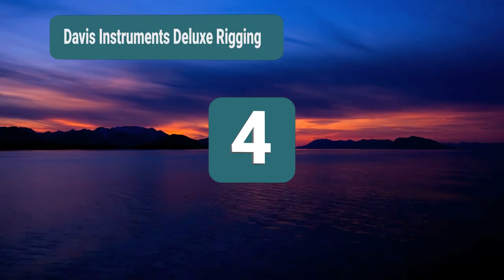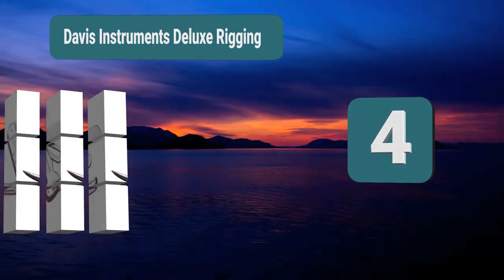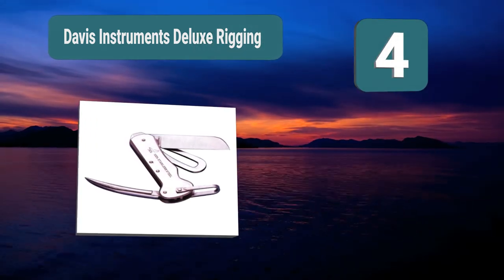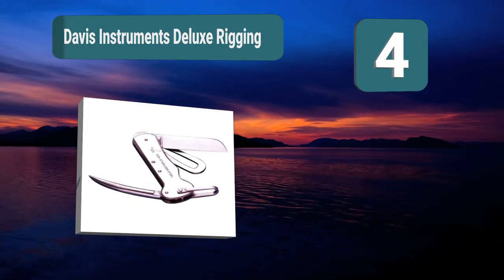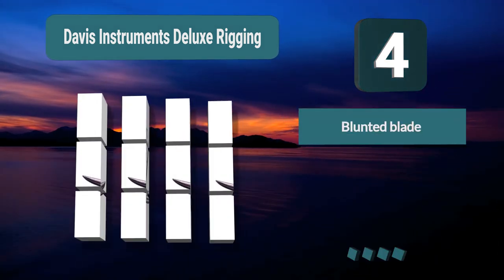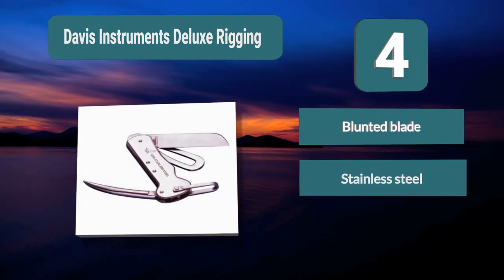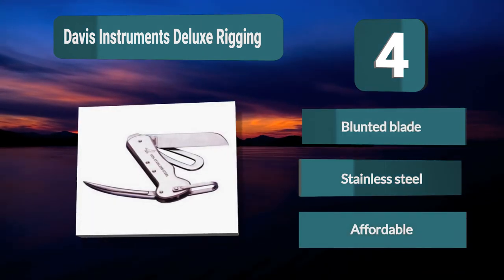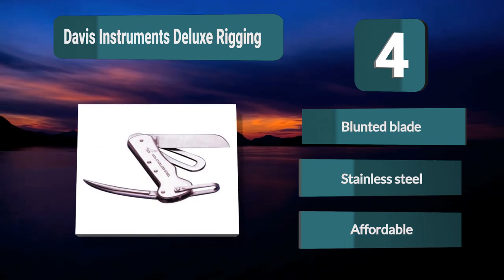Number 4: Davis Instruments Deluxe Rigging — an excellent tool for you. Davis Instruments offers a stainless steel knife design that has a safe blade. It also includes a screwdriver, marlin spike, and shackle key, all made out of stainless steel. It is at an affordable price, so any sailor can get the tool of their dreams. Features: Blunted blade, Stainless steel, Affordable.